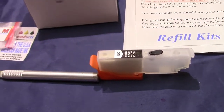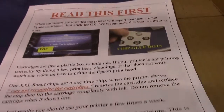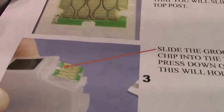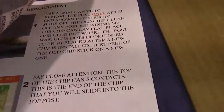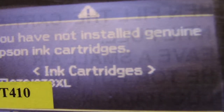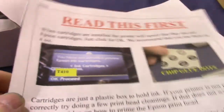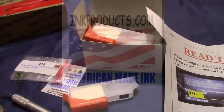Go to inkproducts.com for refill kits that work. We'll go over any instructions right here in the video, and then show you in printed instructions how to take the chip off and how to place the chip on. Also, it will report when you put it in that they are not genuine Epson cartridges — that's correct, we can't claim that they are, so that is a warning for the consumer. Go to inkproducts.com for the latest refill kit.